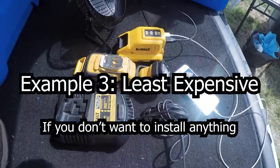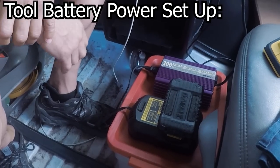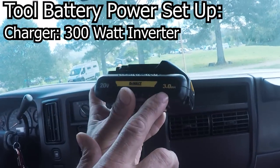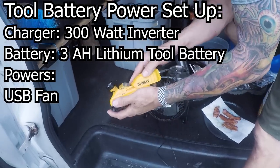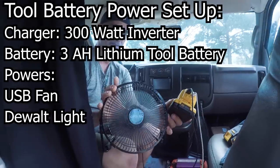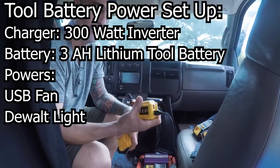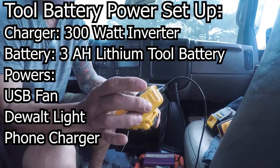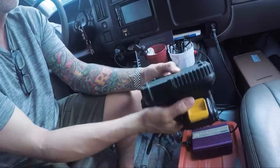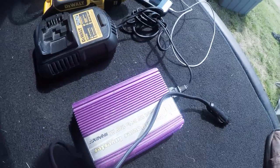This is Joe's van setup. He uses multiple Dewalt tool batteries to power everything — yes, tool batteries like the ones you use for your power drill. He charges them with a 300 watt inverter that he plugs into his van's cigarette lighter while driving. Each one is only 3 amp hours, but that's enough to power his USB fan all night long or a 200 watt Dewalt light. A single battery on one charge is enough to power his USB fan for two nights, and it has a plug-in adapter so he can connect multiple USB cords to charge his phone. You can get all these things at Home Depot or Lowe's.